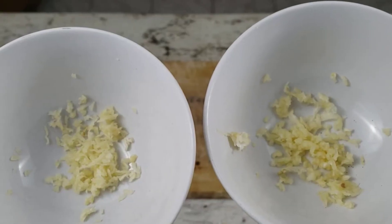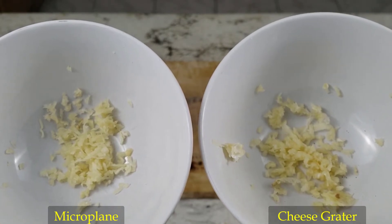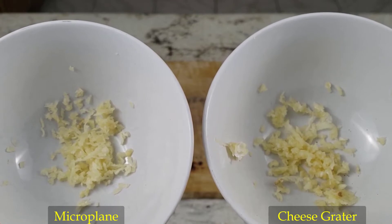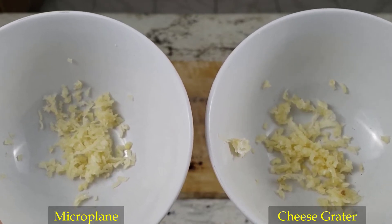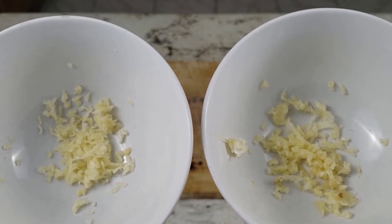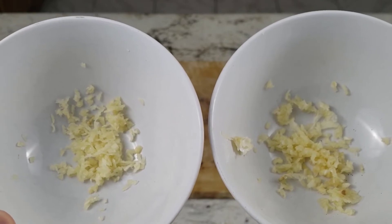In this comparison shot you can see the results: the microplane on the left and the cheese grater on the right. The microplane's garlic looks finer while the cheese grater's garlic looks more moist. Both came out perfectly fine for minced garlic, but as I've been working with the microplane more, I've come to prefer it as it grates garlic much quicker.